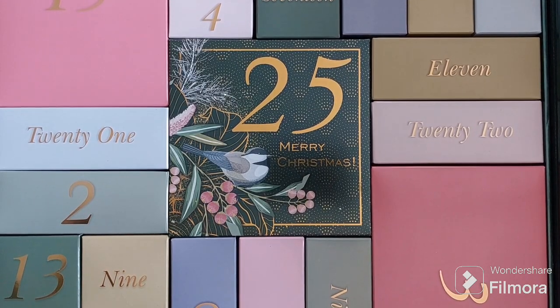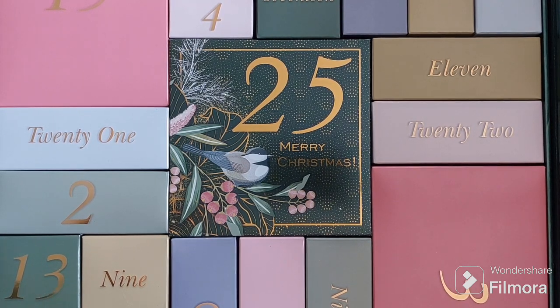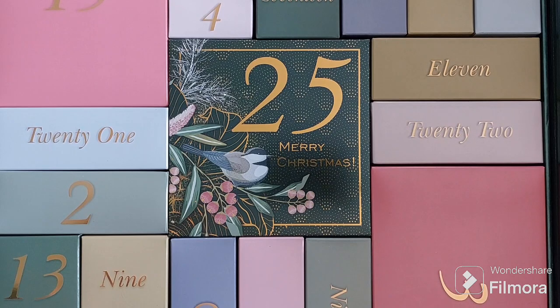Hi Crafty Friends, welcome to the Crafty Seas. Today we'll be continuing to share the Stamps By Me advent calendar with you. We're on day 17 and we're going to open a few more boxes with you. So let's dive in and see what we've got.